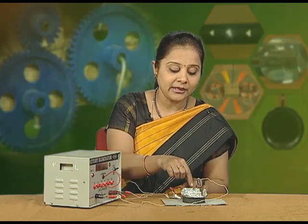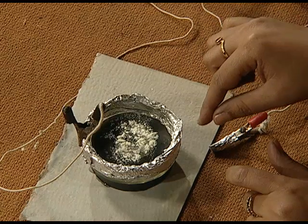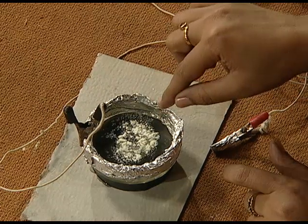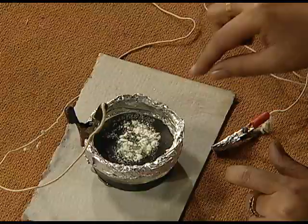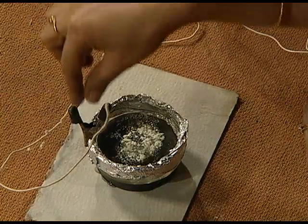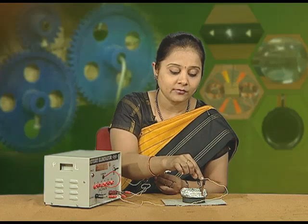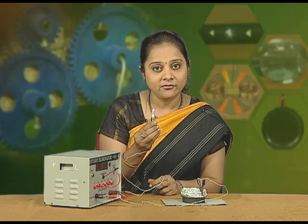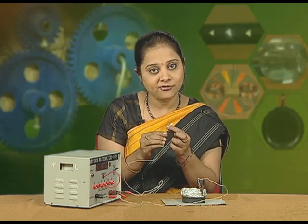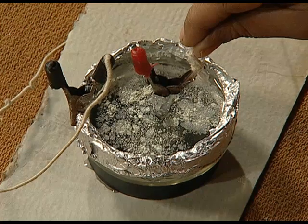To show the movement of the charged particle in the form of water, we have placed some water in this glass dish and to see the motion, whether it is anti-clockwise or clockwise, we have placed some lycopodium powder over it. One end of the battery eliminator is connected to the aluminum foil on the sides of the glass dish and the other end of the connecting wire is covered with aluminum foil to make it conducting and is placed at the center of the glass dish.